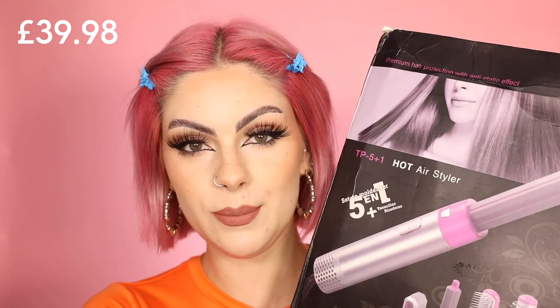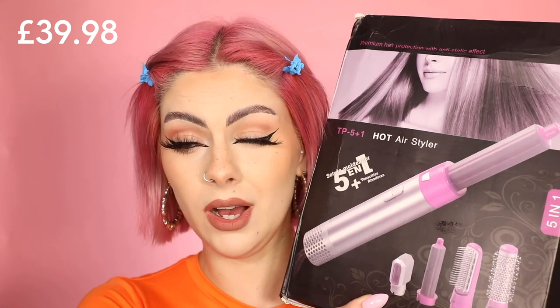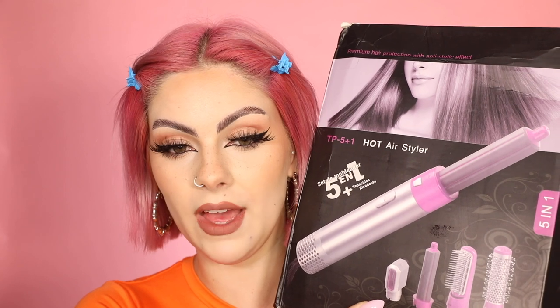Hey everyone, welcome back to my channel, it's Sophie Hannah here. I've seen quite a few people do this video but I've not seen anyone with short hair do it. Because my Dyson Airwrap review for short hair video did so well, I thought I would do this — I've purchased a really cheap dupe of a Dyson Airwrap from Amazon. I'll link it below. We're going to put it to the test and see if it works on short hair, up against the actual Dyson Airwrap.